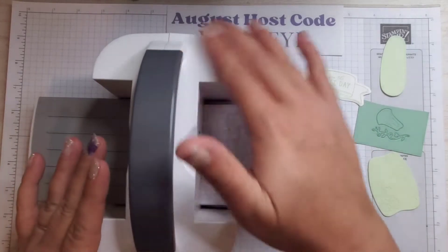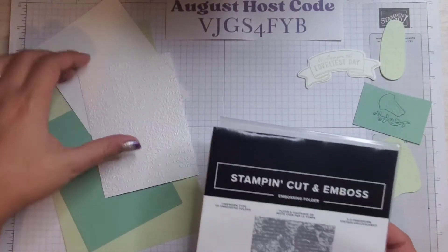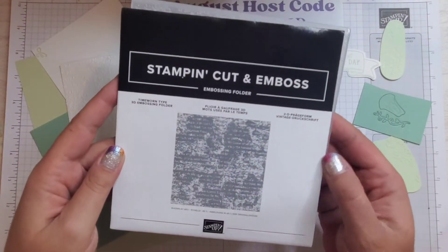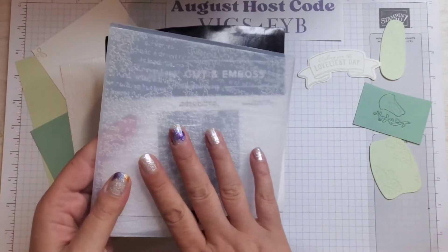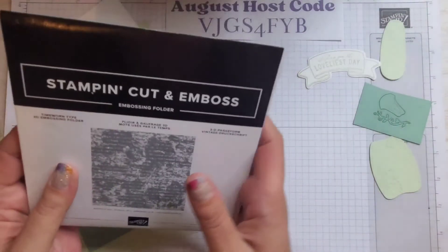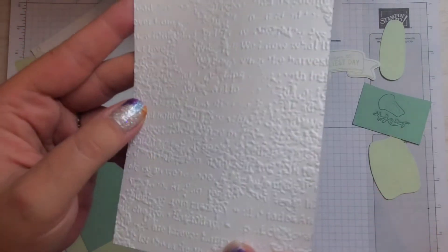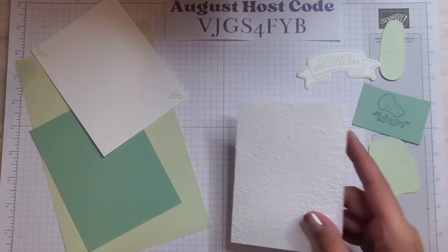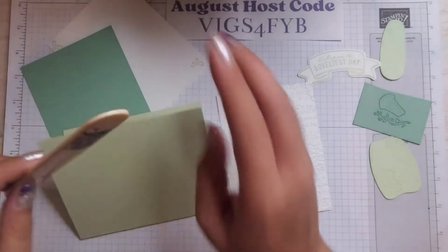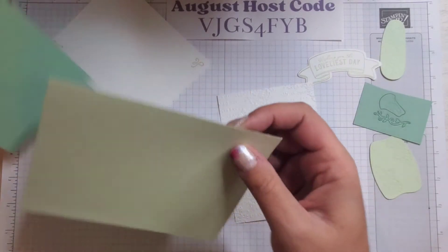Now we're ready to assemble our card. I did want to show you — off camera I embossed a piece of Basic White using the Time Worn Type 3D Embossing Folder. This does not fit in the Mini Stamp and Cut Emboss machine — it only fits in the standard — which is why I did it off camera. I did a quick dry emboss on this card stock and it's very old-timey classic. I like it. My card base is Soft Seafoam, and all the measurements are on the blog post — just click the link in the description.